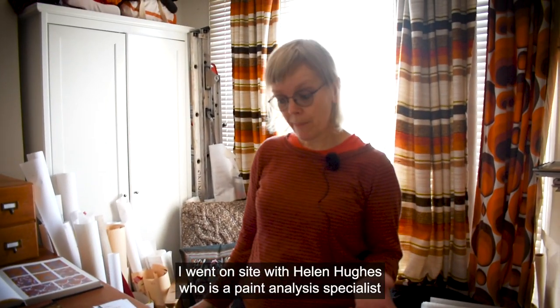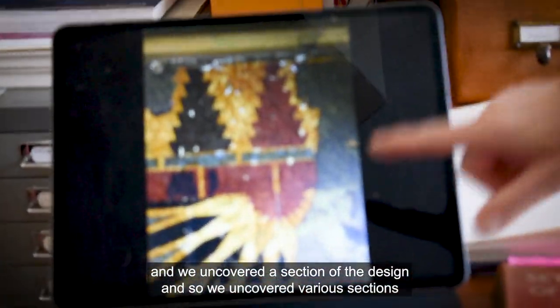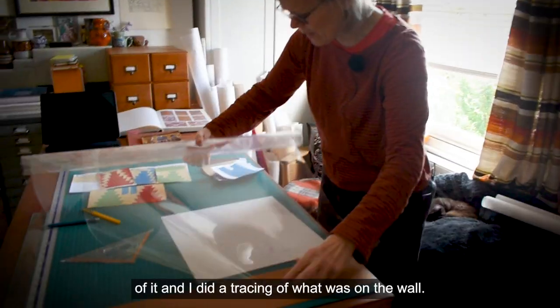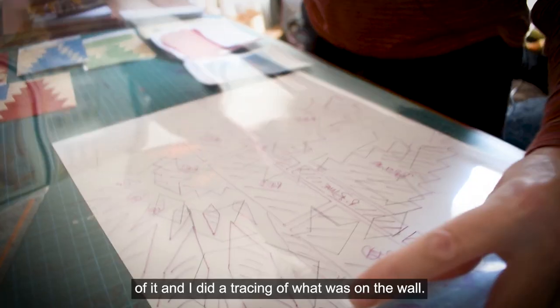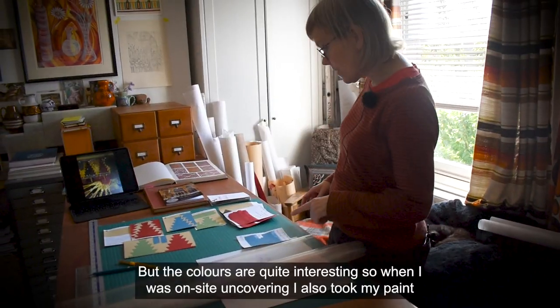I went on site with Helen Hughes, who's a paint analysis specialist, and we uncovered various sections of the design. I did a tracing of what was on the wall. The colours are quite interesting.